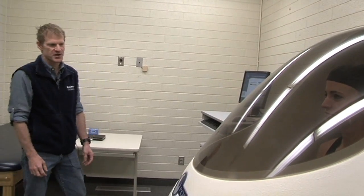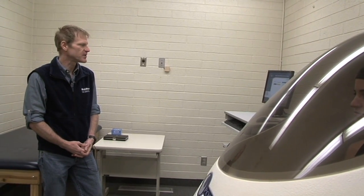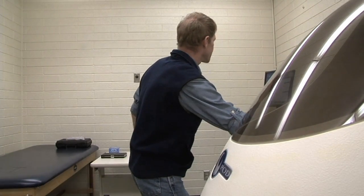The Bod Pod works off of a pressure-volume relationship. We have a known pressure and a known volume in the chamber when it's empty. Once we put a subject inside, that's going to change the pressure and the volume within the chamber, and that's really how we're calculating the person's body volume. It doesn't take very long — her first trial is already finished, so we're going to open up the door and do a second one.